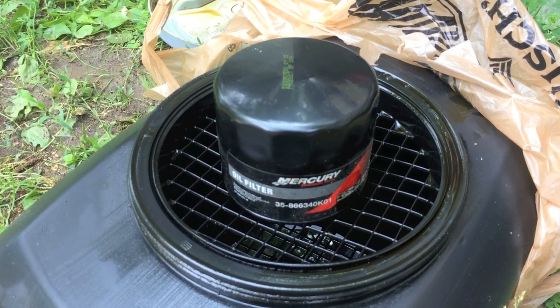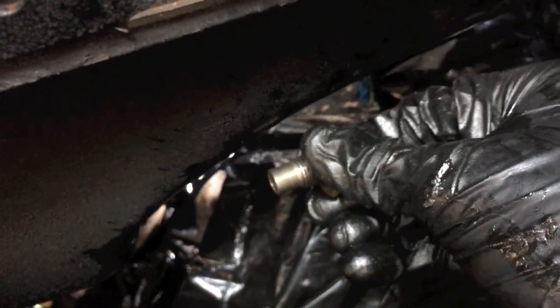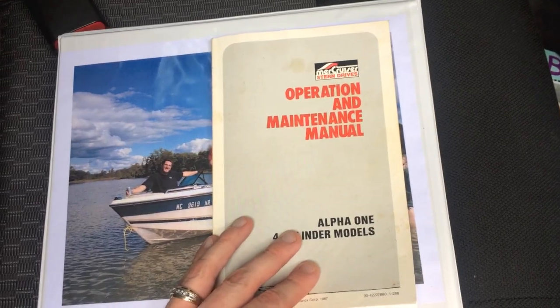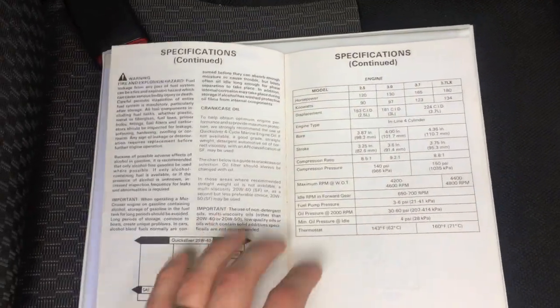Here's the drain plug — we're going to put this back in. The oil is done draining, so we'll go ahead and put it in and tighten it down. Don't over-tighten it. Prior to going to the local marina and purchasing the oil, do some research — grab your owner's manual and look up the recommended oil that the manufacturer specifies in the operating manual.